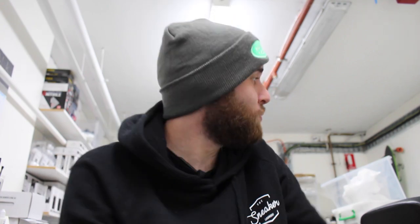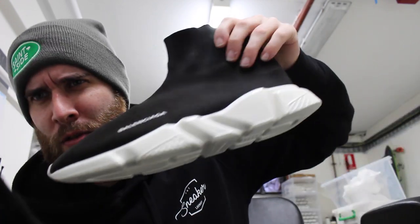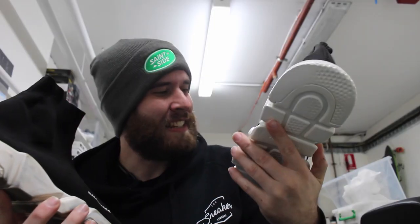What's going on everyone? I am still upstairs here at the Sneaker Laundry. We had a restoration this week - we took a pair of beat-up speed runners and we turned them into a pair of brand-new speed runners, I guess?